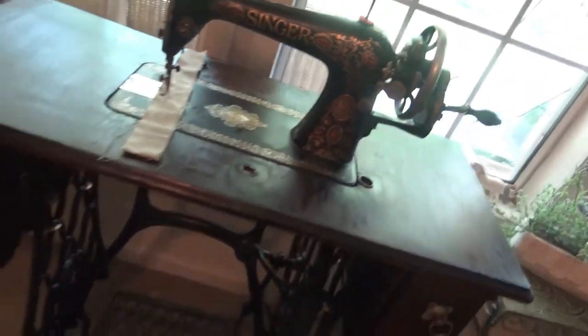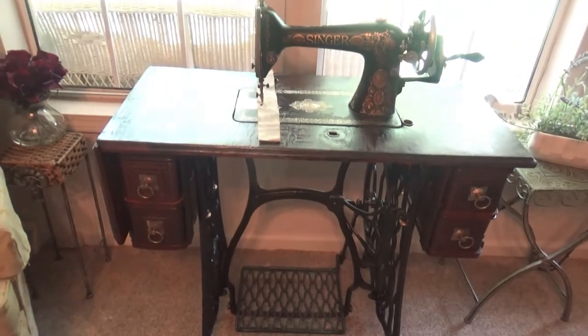He ended up putting — I think it was called — the darkest stain you can get, it may have just been called black. That's what he put on it, and I think it's a very good match. We did have a couple of dings here and there, and he smoothed those out so if I was sewing on something it wouldn't snag a piece of fabric. This part does fold down. That's the final product and I think it turned out just absolutely beautiful.